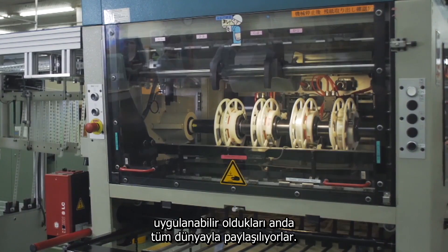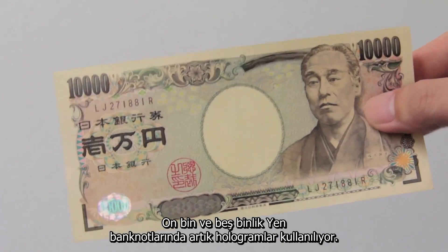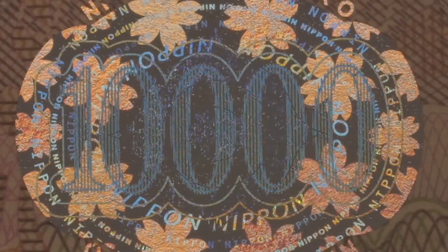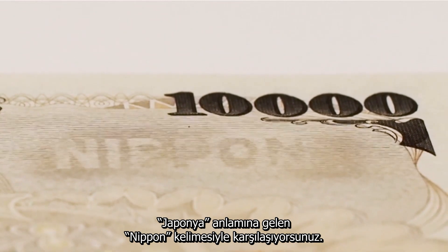Technological developments are incorporated as soon as feasible. Holograms are used on the 10,000 and 5,000 yen notes. Tilt the note and the color and design of the hologram change. Tilting this note vertically reveals the word Nippon, meaning Japan.